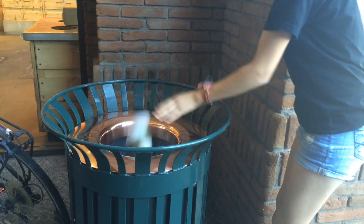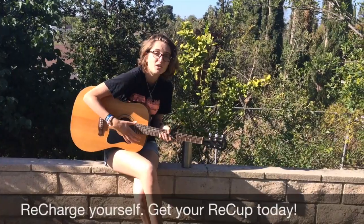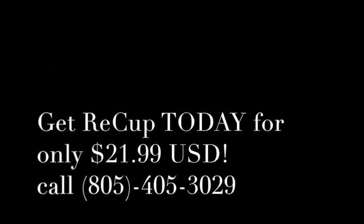If so, ditch your old coffee habits and buy ReCup. ReCup is the revolutionary way to drink coffee on the go. It has a brewing mechanism built right into the cup for all your ease and comfort. Buy ReCup today in a store near you for only $21.99.